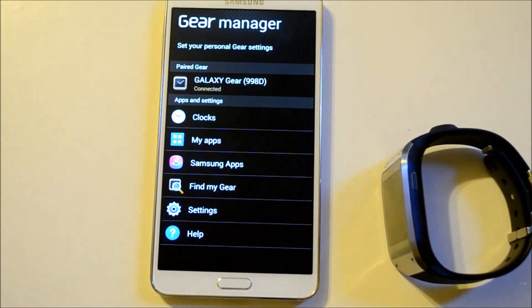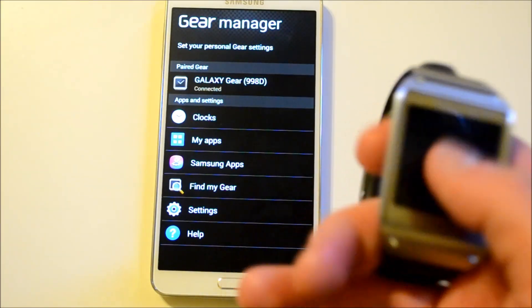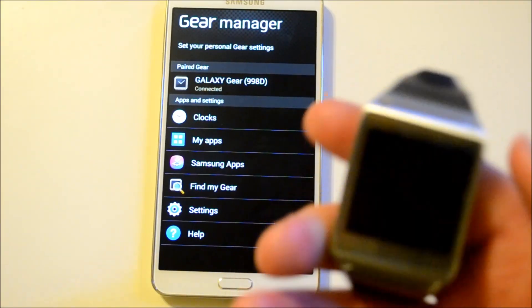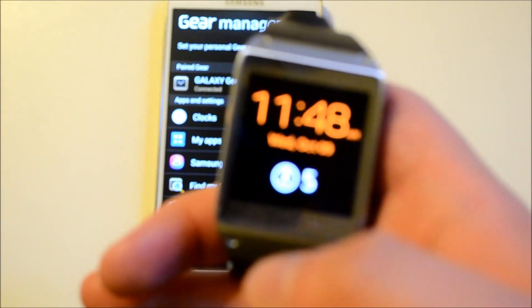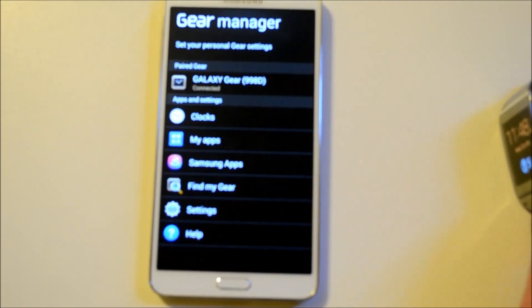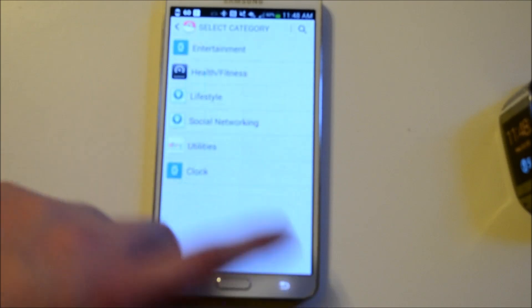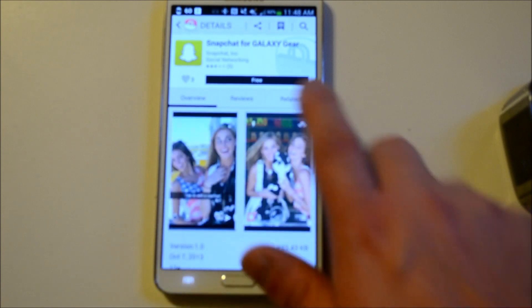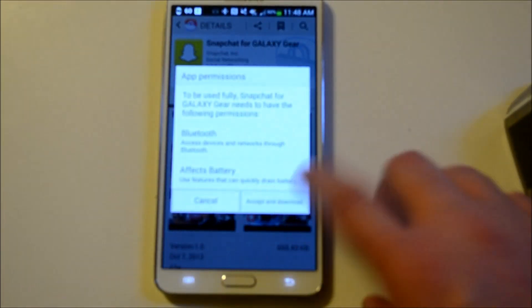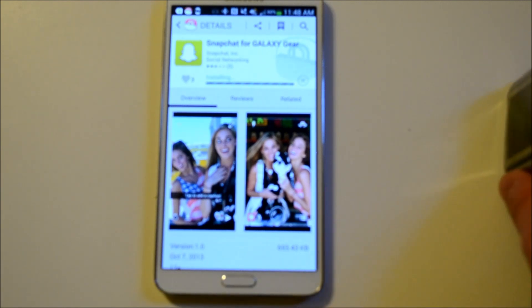Basically you can install apps on the Gear because the screen is just so small. So there's the Gear, and in the Gear Manager you just go into Samsung Apps. We're going to go into social networking and check out Snapchat — we're going to install that, accept, and download it. It's not even a megabyte so it should install very quickly.